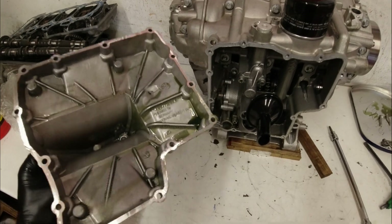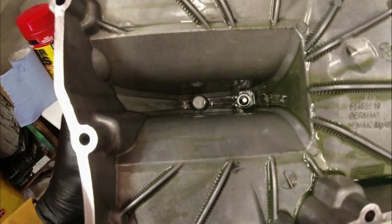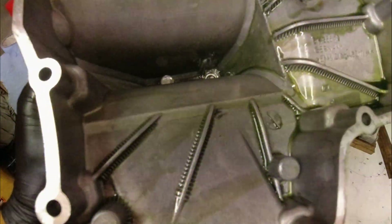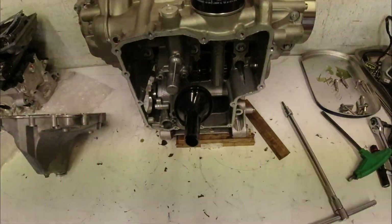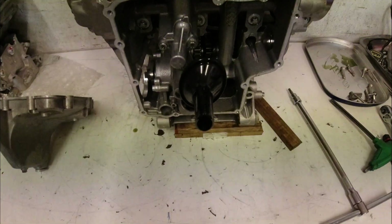This is the sump — I've taken it off and as you can see inside it's pretty clean. You always get a little bit of blackness, there's a little bit of dirt in there. Most of that will be bits of clutch, but in general really clean inside — no debris, no bits of metal, which is excellent.